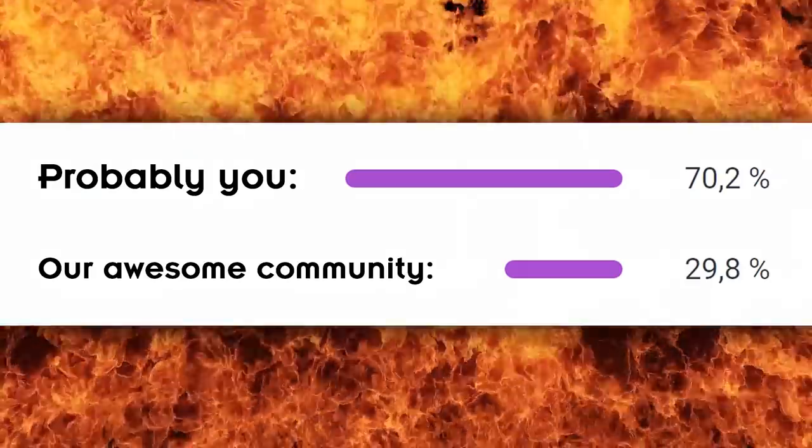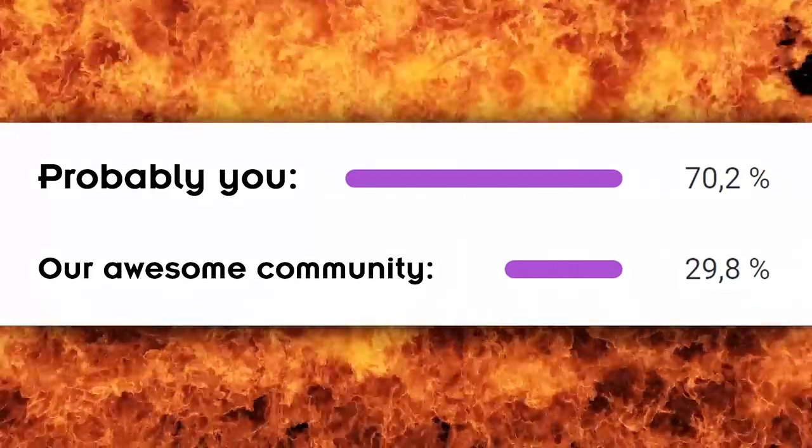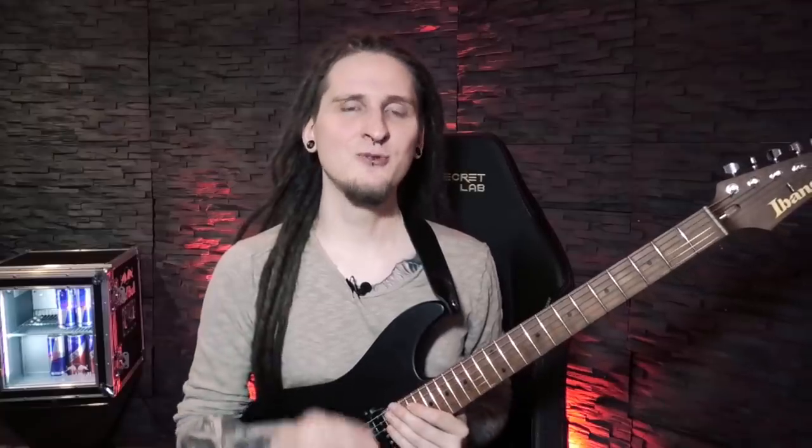Quick emergency intermission: I can see that you sadly keep missing a lot of very helpful exercises and guitar content like this. Still around 70% of you watching these videos are not subscribed to this channel yet, so make sure to become a real part of this guitar community right now and stay on track from now on.